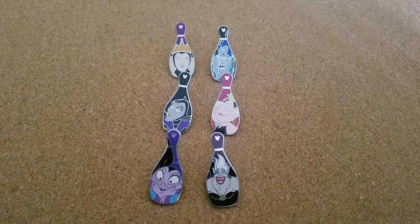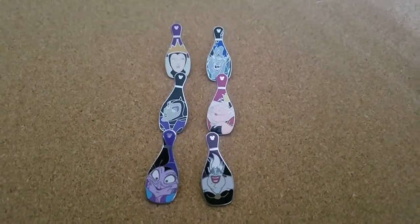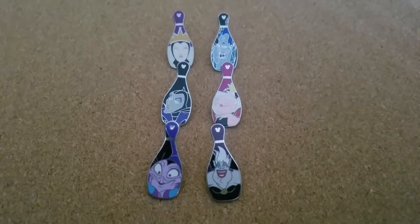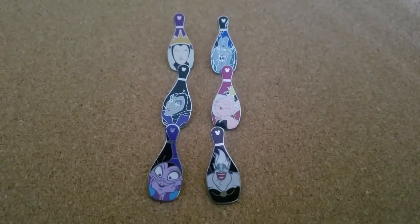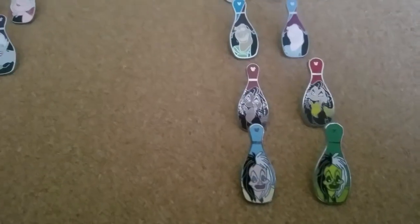We were excited because our son loves bowling and he's on a junior bowling league. When we saw these pins searching through different things — but first I'm going to go through fakes and differences.